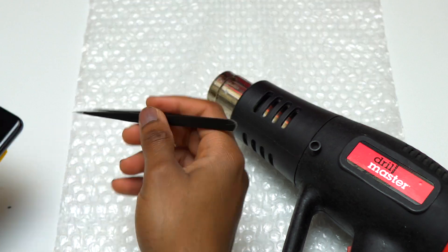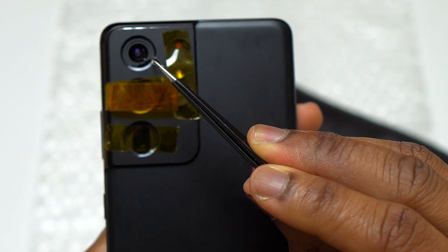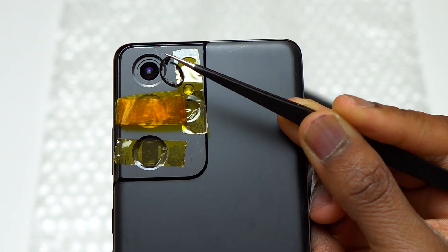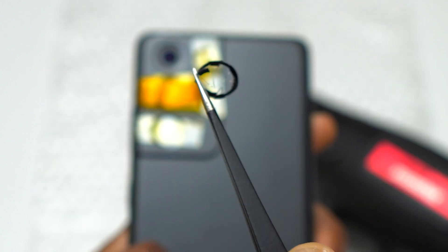This will be my third time doing a camera glass replacement on the S21 series. I have other videos on the channel if you want to see more tutorials like this. I simply used the green scalpel to remove a little bit of the tape attached on the camera bezel, and after that I took my tweezers to detach the camera glass with the tape attached on it from the camera bezel.